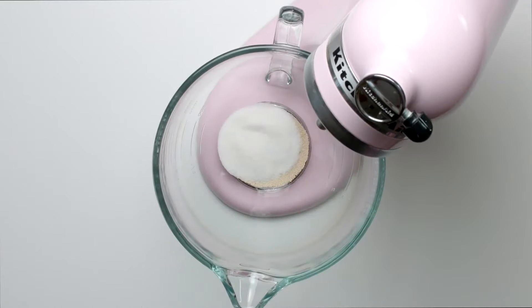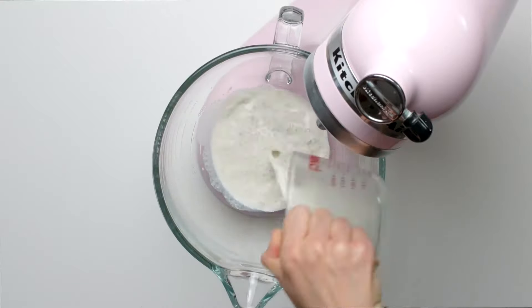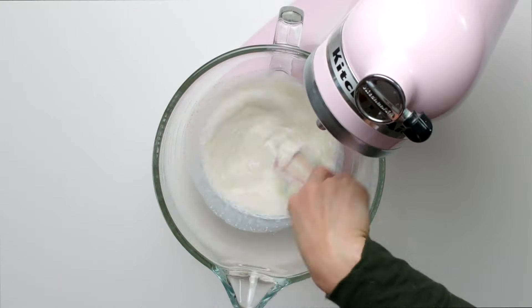First step is to combine the yeast, sugar, and warm milk. Cover the bowl and let this sit for a couple minutes until the surface is foamy.